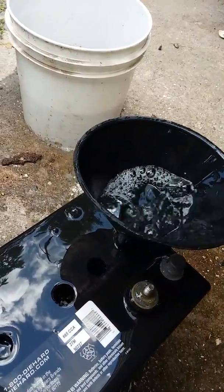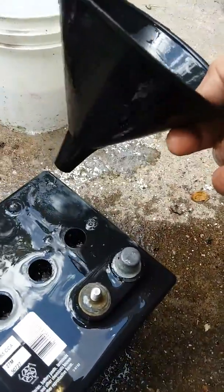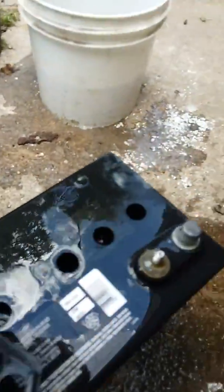Again, it's baking soda laundry booster — I don't think it's any different than regular baking soda, to be honest. I read the box and it has the same ingredients with nothing extra. All these cells are filled up to a decent level and they're all bubbling away as you can see. I'm going to add a little bit more to this one on the end.